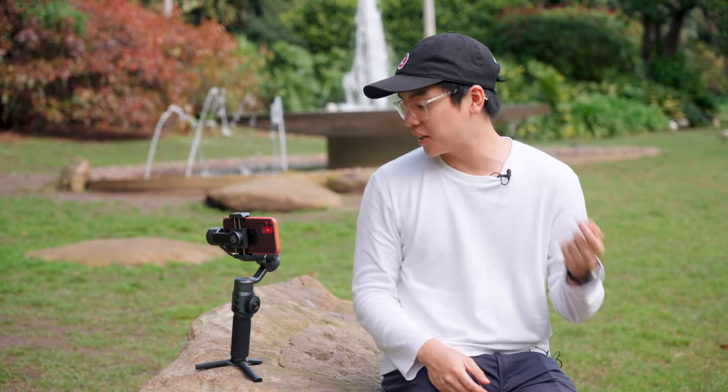Over the years we've reviewed and tested plenty of mobile phone gimbals and one of our biggest gripes was how they handled larger phones, especially if you start adding a case onto them, accessories, lenses — they all seem to not perform as well with a larger phone. So we're super excited today to test the Zhiyun Smooth 5 to see how it handles a larger phone and whether it's still up to the standard of high quality mobile phone gimbals.